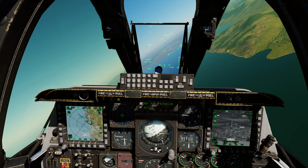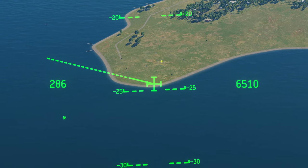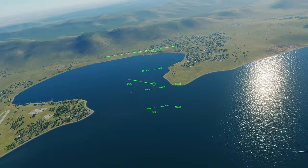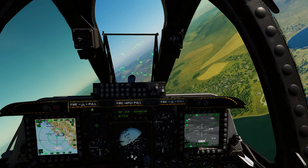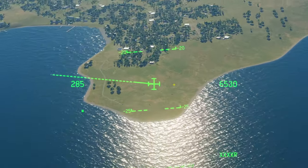We've got some targets down and we can see them with our eyeballs. Now rather than trying to manually move our targeting pod all the way from its current position down to where the targets are, we can just look with our eyeballs — which is amazing.